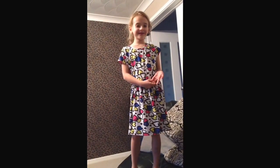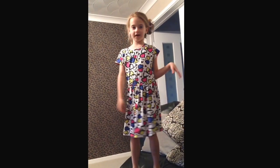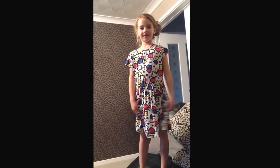Hi, today I'm going to show you my gymnastics and another little car there. There's all my gymnastics moves that I'm going to show you, so let's get started.